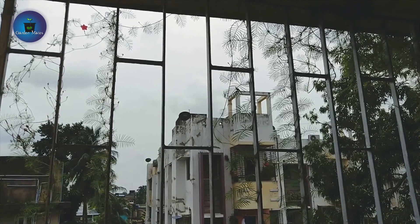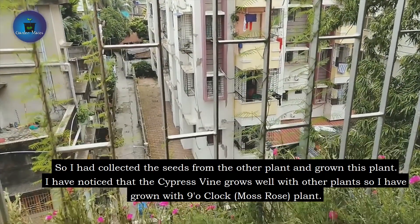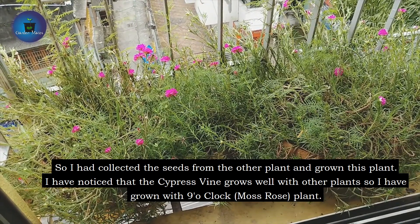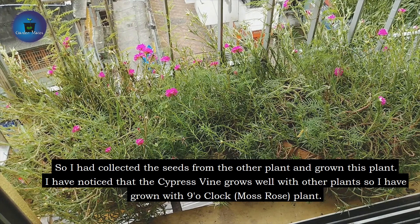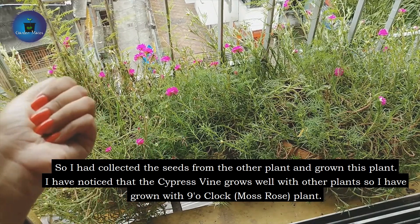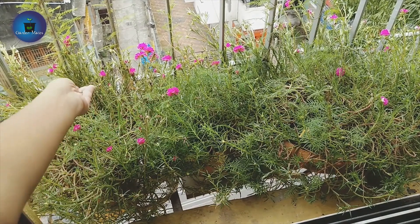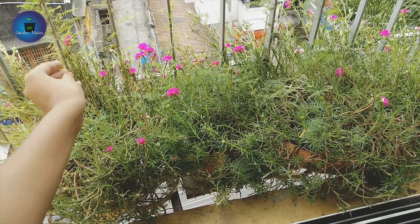This is my second plant, which is very beautiful. My main plant is what I showed before. I have noticed that Cypress Vine grows well combined with another pot. I have placed it with a 9 o'clock plant. You can see the pink flowers — when the red Cypress Vine grows with pink flowers, it looks very good. I collected the seeds and planted them in this pot and it grew by itself with no extra effort.